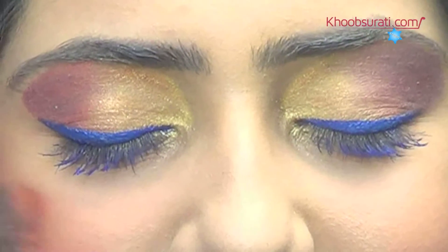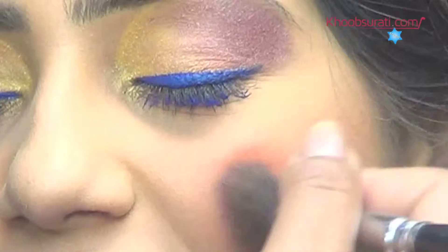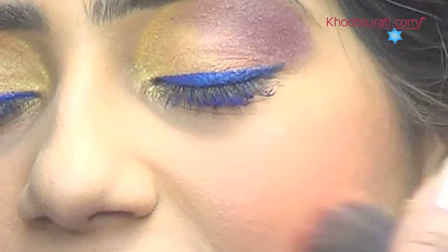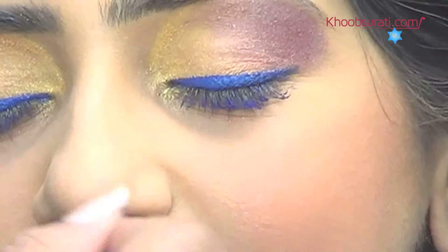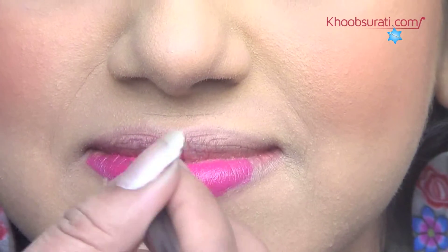Apply blush on the apple of your cheeks. After this, apply pink color on your lips.